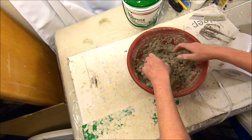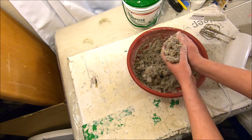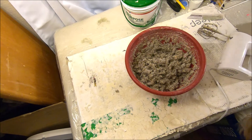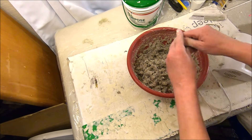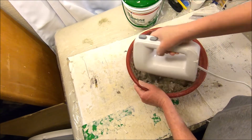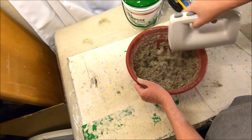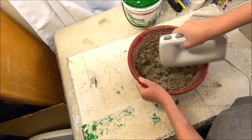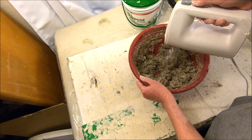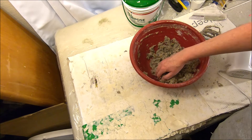I'm just adding some more of the cellulose fiber insulation a couple handfuls at a time until I get the right consistency. You don't want it too wet, but you also don't want it too dry. It might take a couple of tries to get the right consistency, but if you feel like you've gotten it too dry, all you have to do is add a little flour and water paste mixture to moisten it back up — not a big deal.